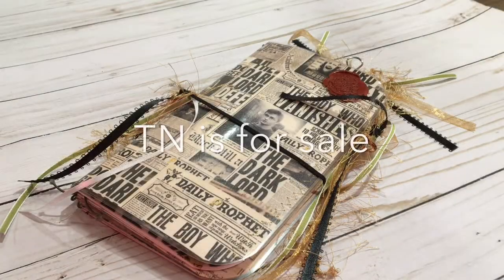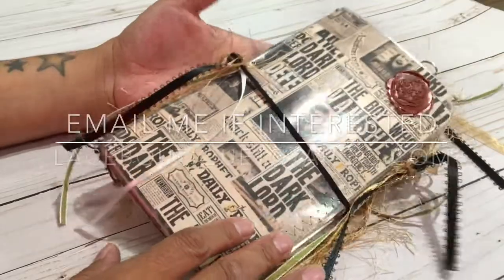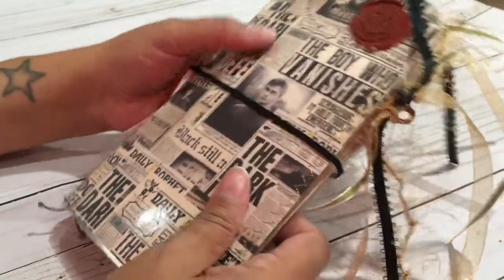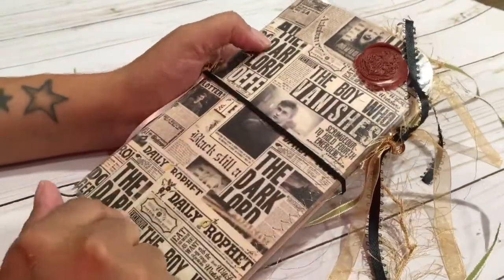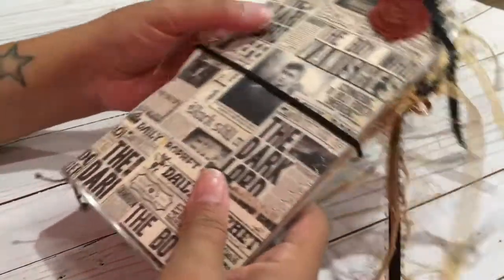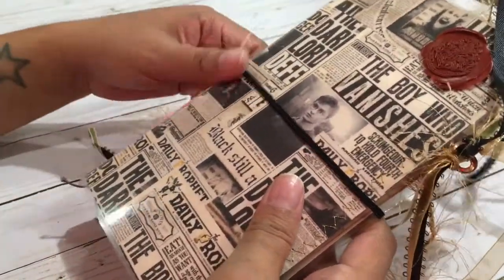Hi everyone, I am here to show you my Harry Potter inspired traveler's notebook that I finished today. I'm so excited about this one. About a month ago I bought my daughter a fabric one that had the same print here and it was slightly smaller and it was so cute, and I just really loved the pattern so I decided I had to make one.